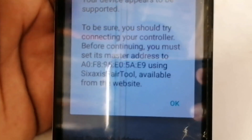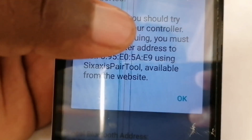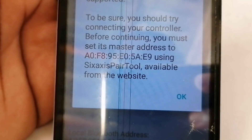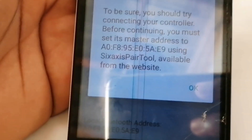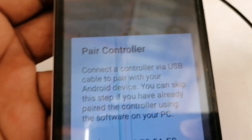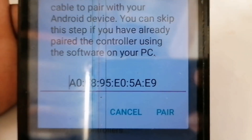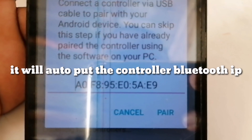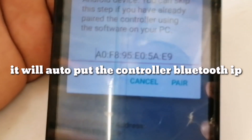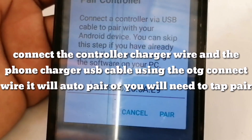This is my PS3 controller. I use the Sixaxis pair tool. You can pair using this app — with one tap it sets the Bluetooth address of your controller.